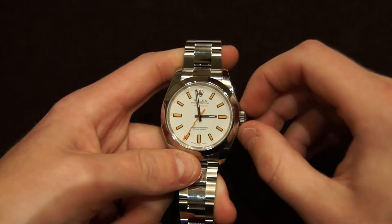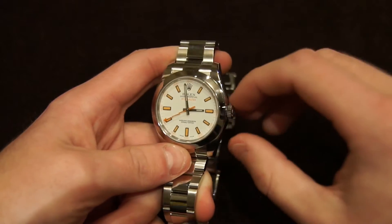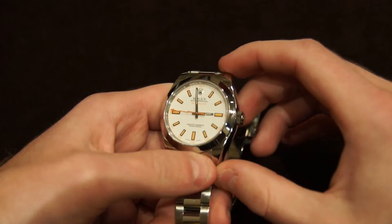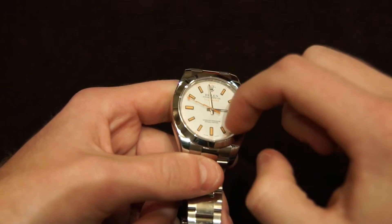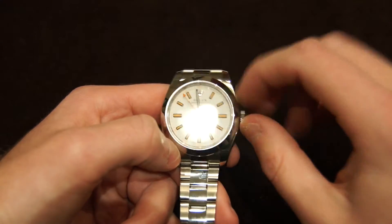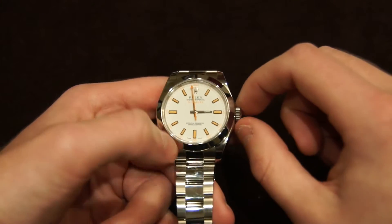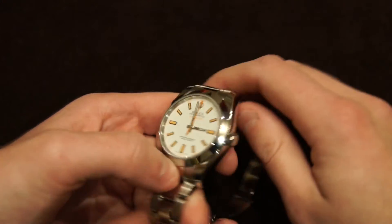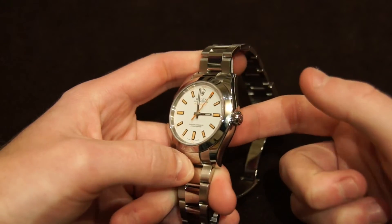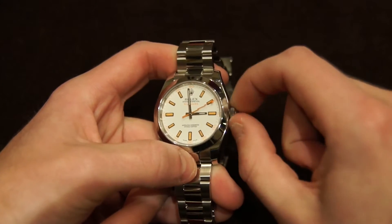Let's dive right into the case aspects of this watch. It comes with the Oyster case, like many other Rolexes. It does not have the rotating bezel — this is the newest version. They did have versions decades ago that had the rotating bezel, and those are very, very valuable now. They look super cool. This version just does not have that rotating bezel. It is water resistant to 100 meters, which is aided by the screw-down crown.